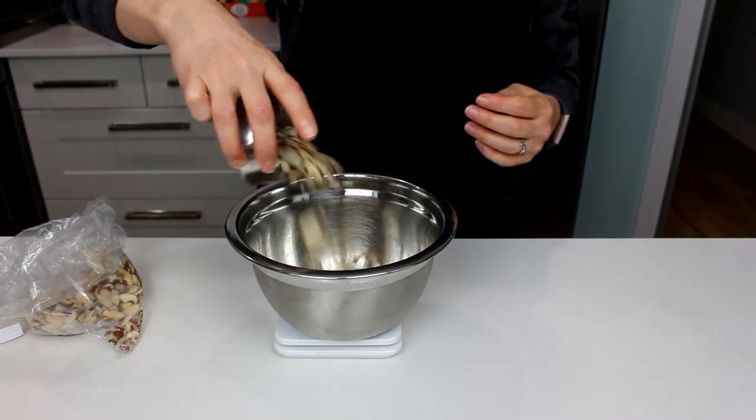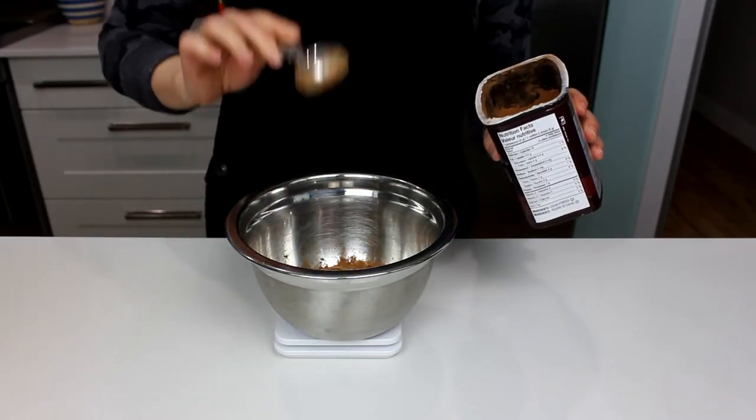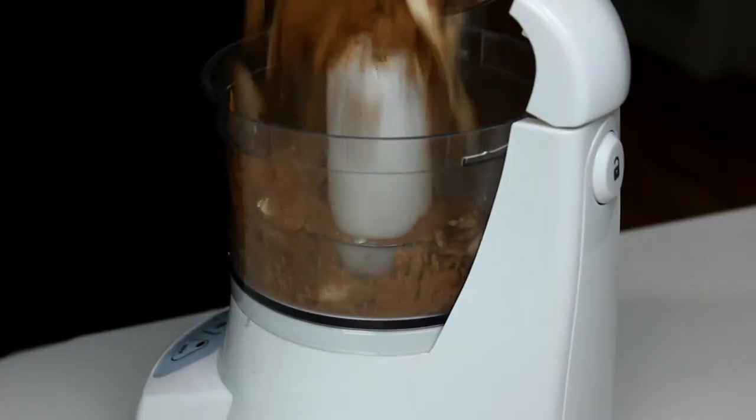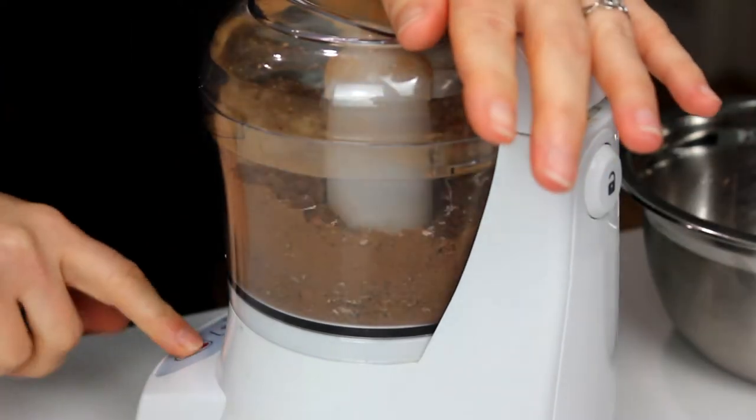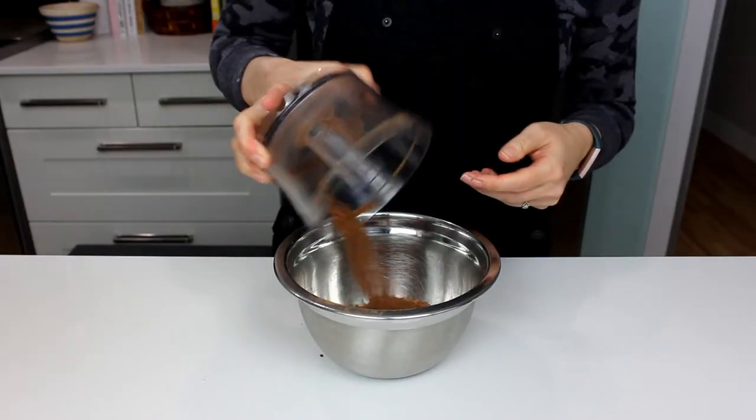In a small bowl, measure out sliced almonds with the skin on, some cocoa powder, and salt. If you have a mini food processor, put that mixture in and pulse it until you don't have any whole almonds left. Add some coconut and pulse it about three times, just enough to break it up a little bit. Pour it back into your bowl and set it aside.